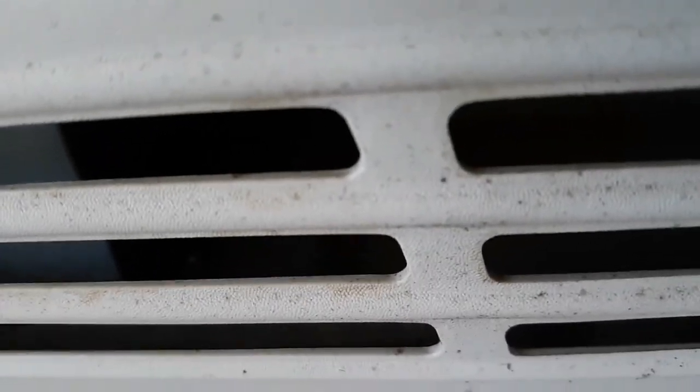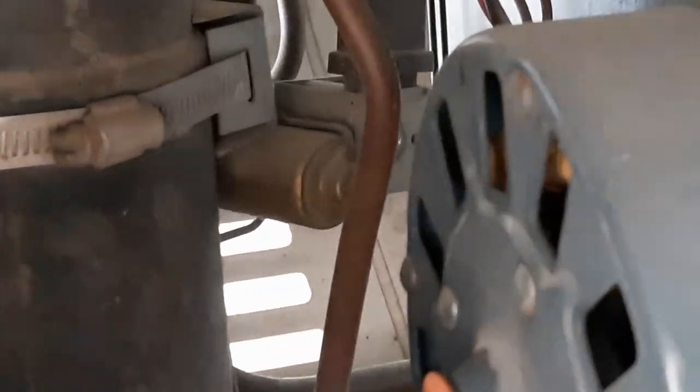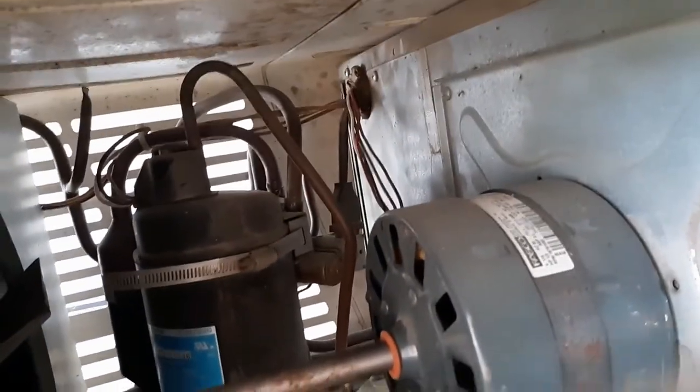Wait - is this a heat pump? Look - I think that's a reversing valve! I think this thing is a heat pump! But when you switch to heat, the furnace comes on. This is the reversing valve right here - this unit is a heat pump. I wonder how to get it to run in heat mode. Maybe they just don't have it set up for heat mode. So yeah, this is a heat pump and that other one is straight cool.